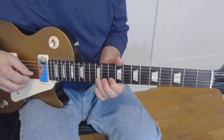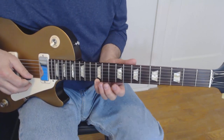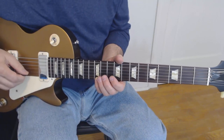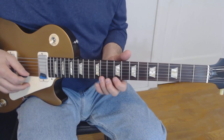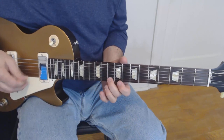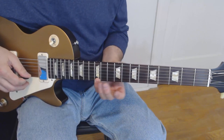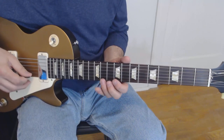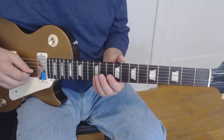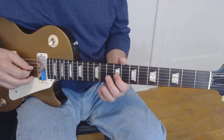Now here's the last line. We're going to bend up on the 12th, second string. Then we're going to walk down the A major scale, but the timing doesn't quite work out, so we're going to add one chromatic note in there — it really doesn't matter where you put it. I put it on the first string: 12, 11, 10, 9. Then on the second string, A major scale: 12, 10, 9. Third string: 11 and 9.